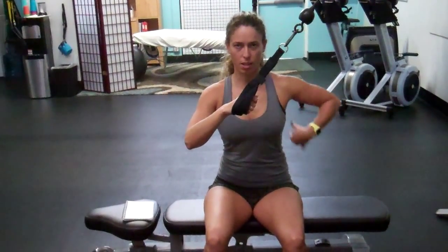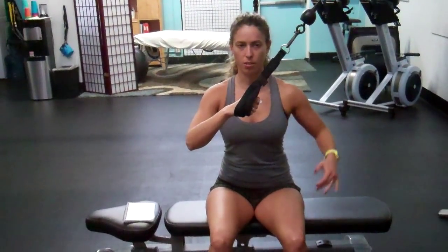Stabilize your ribcage just to engage here a little bit. Once you've got it, you can let go here, but it's good to start this way.